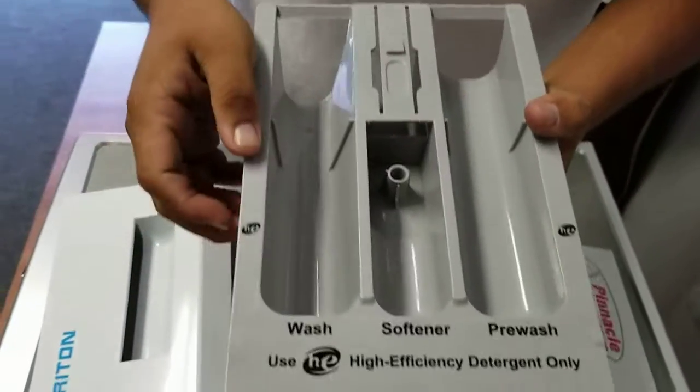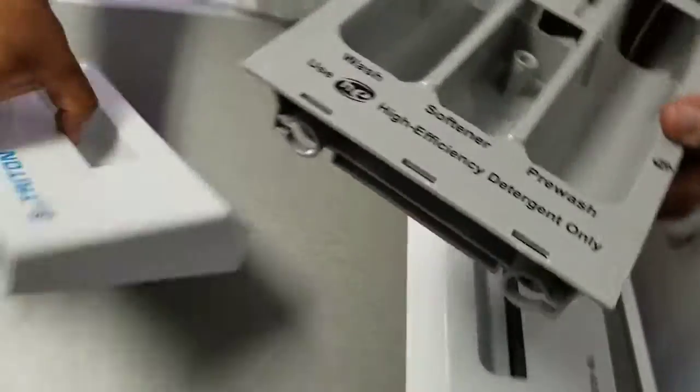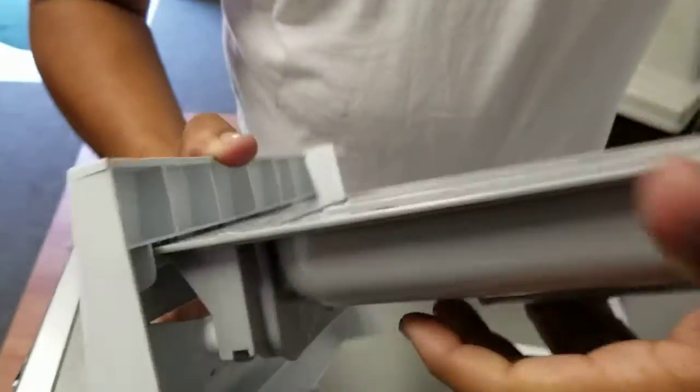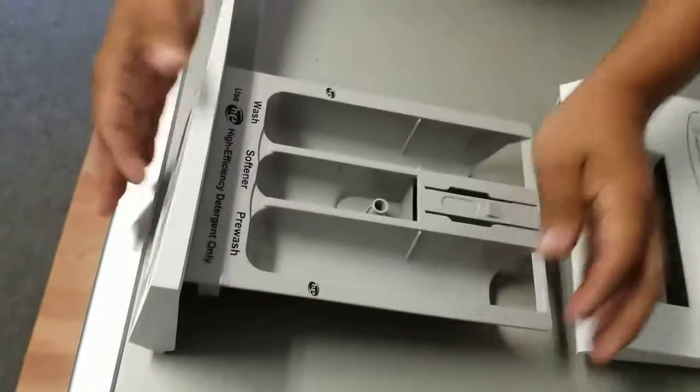You will hear a snapping noise — it's fine, as you can see the piece is still intact. Go ahead and press it into the next soap drawer plate and pop it in, making sure that it snaps. There you have it.